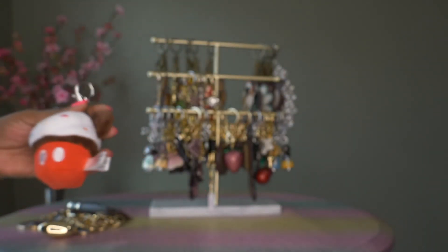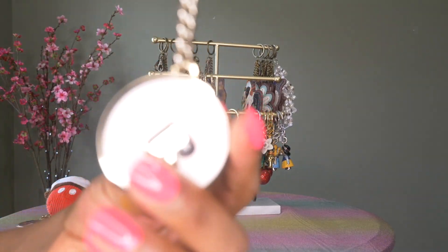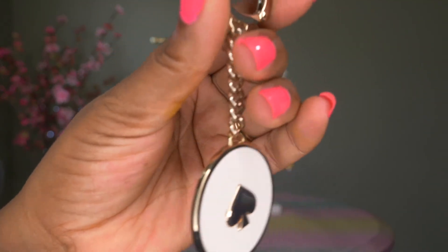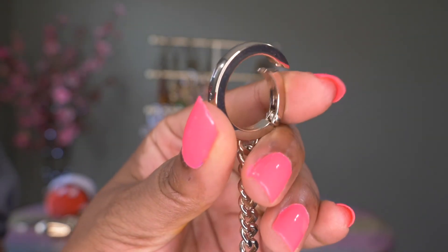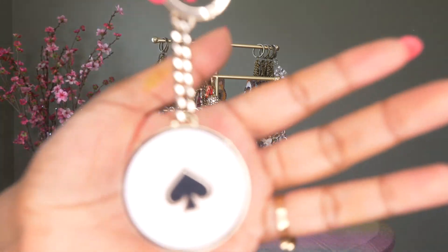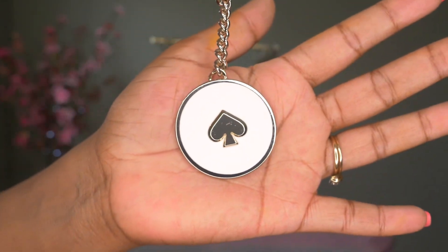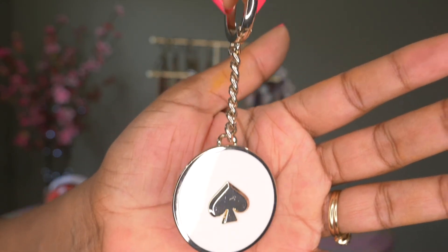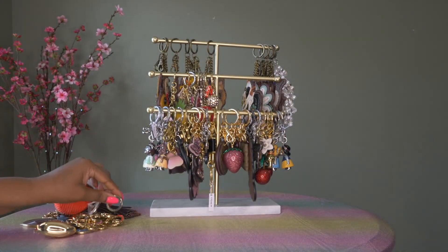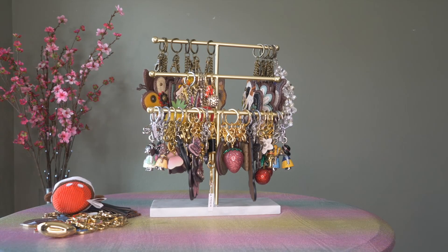Then I have this Kate Spade charm — it has the classic spade and the ring clip, and this one is in silver hardware. Sometimes the lighting makes it hard to see whether it's silver or gold, but this one's silver. Really cute.